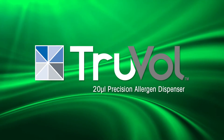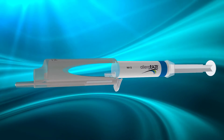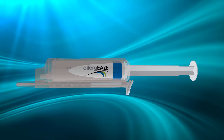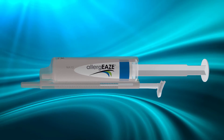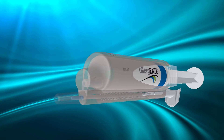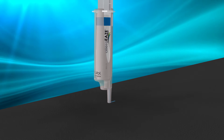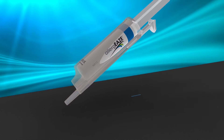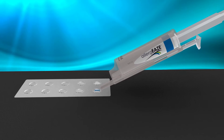Here's how easy it is to use Truvol. Simply load your allergen syringes into the Truvol Precision Allergen Dispenser. Unlatch the Truvol plunger and fill the Truvol metering chamber with allergen by pressing the allergen syringe plunger, and wipe the excess allergen from the tip to ensure proper dosing. Apply the allergen into the desired chamber by completely depressing the Truvol plunger.